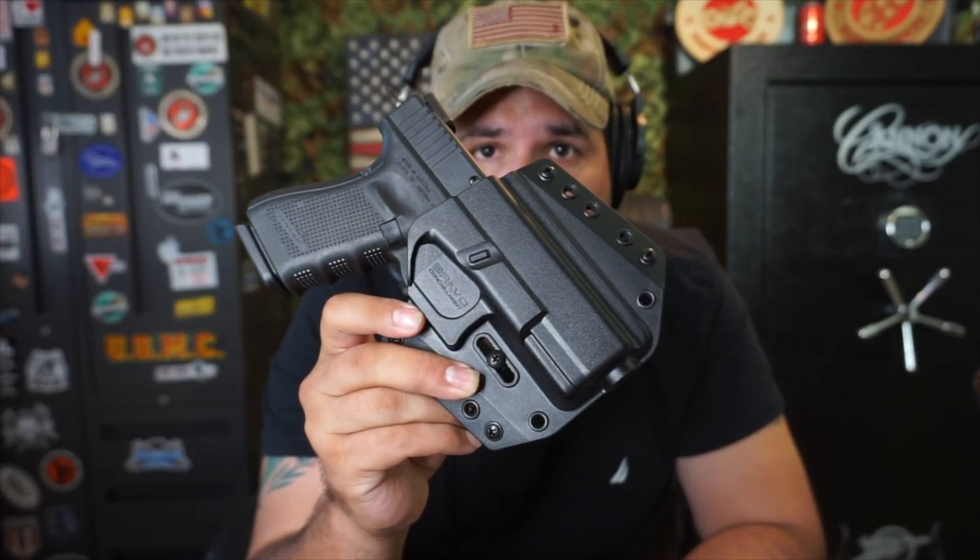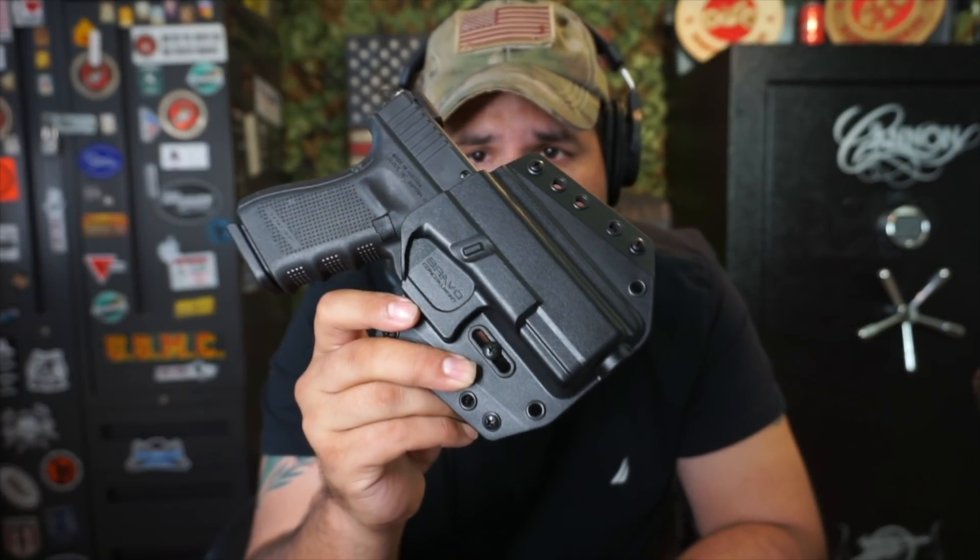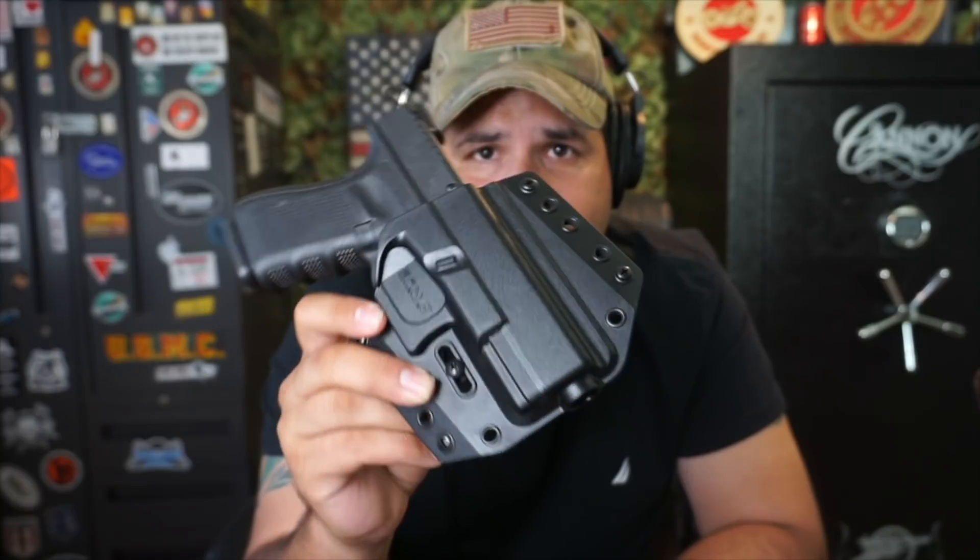So there you have it — the new Bravo Concealment 3.0 holster. This was just a quick first-look video. We'll do another update in the next few months and hopefully I can tell you how well it carries. Let me know what you think in the comments below, and as always, God is in control.